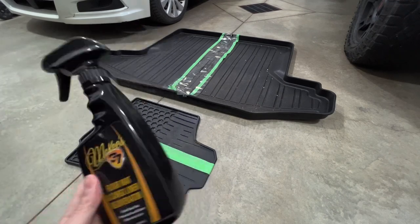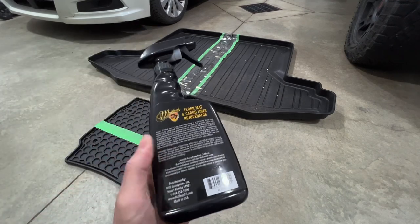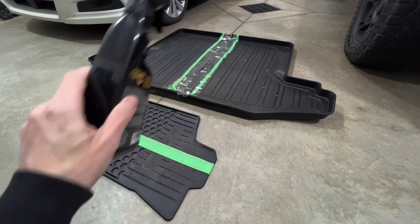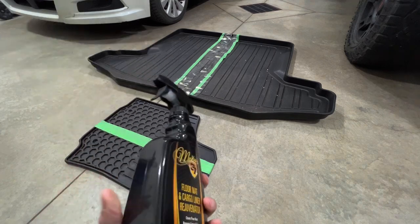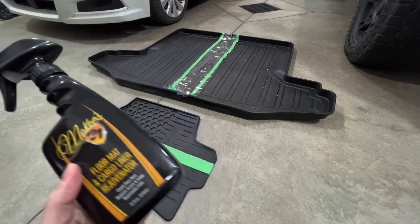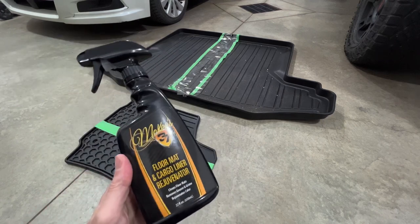Before we start the demo, I just wanted to go over the directions real quick. You rinse off your floor mat or cargo liner with water, apply this product, agitate it, then rinse off and repeat if necessary. Similar process to our traditional methods.